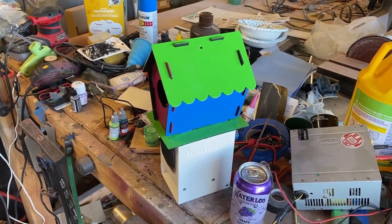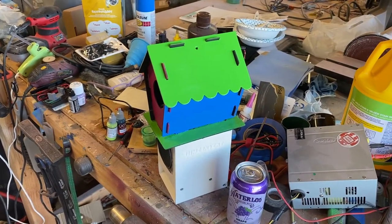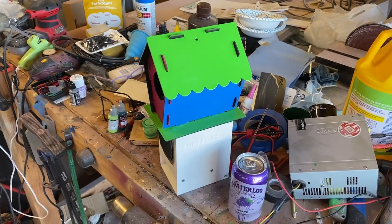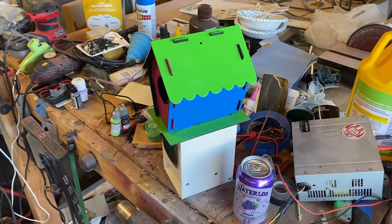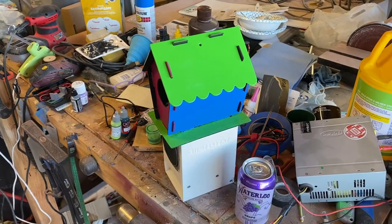This is Amy's April project. We got together and painted the birdhouse, and I had to use the airbrush to paint the green this time, so I introduced her to that.